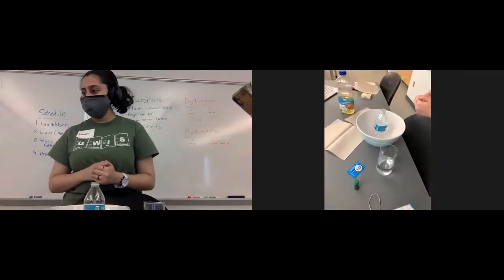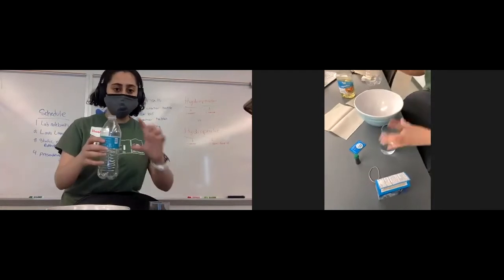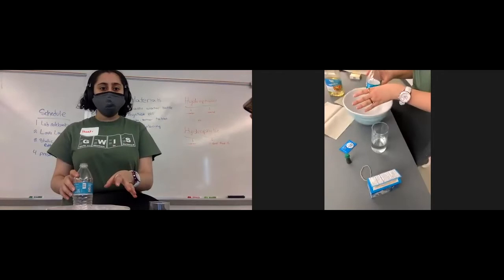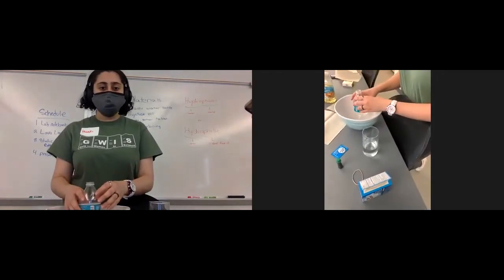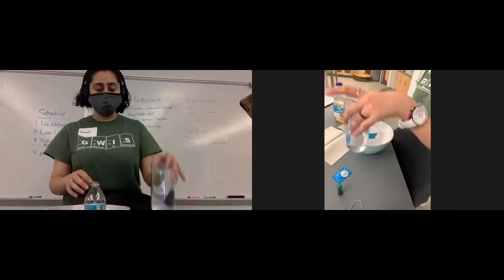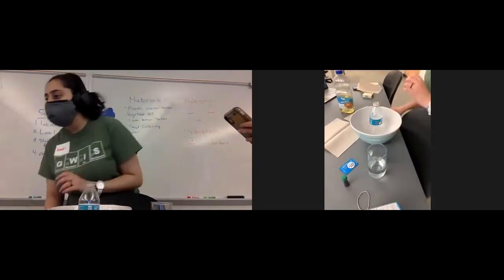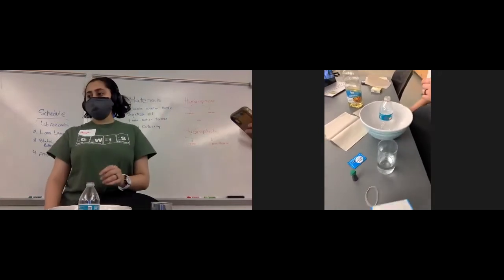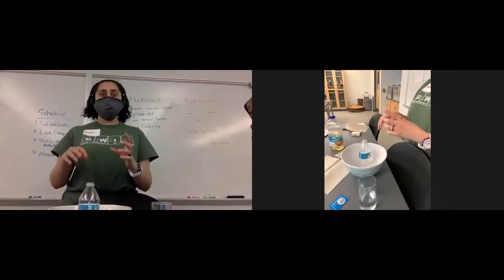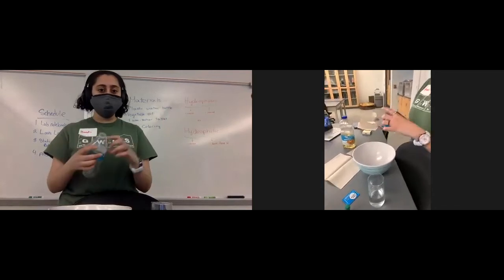How much water are we going to need? I took about this much water, but it's just to fill the rest of your bottle — about one-third of your bottle, that's how much you need. Don't put anything in yet. Someone asked: is it okay to use a jar with a cap? Yes, just remove the cap so you can pour stuff inside, and make sure it's big enough to fill two-thirds with oil and one-third with water.